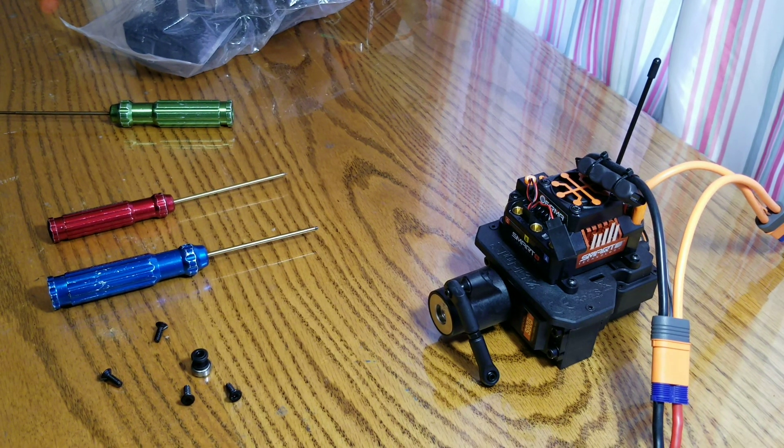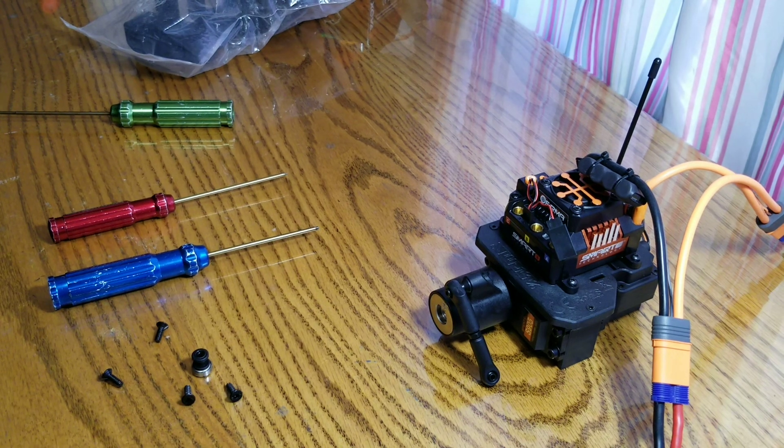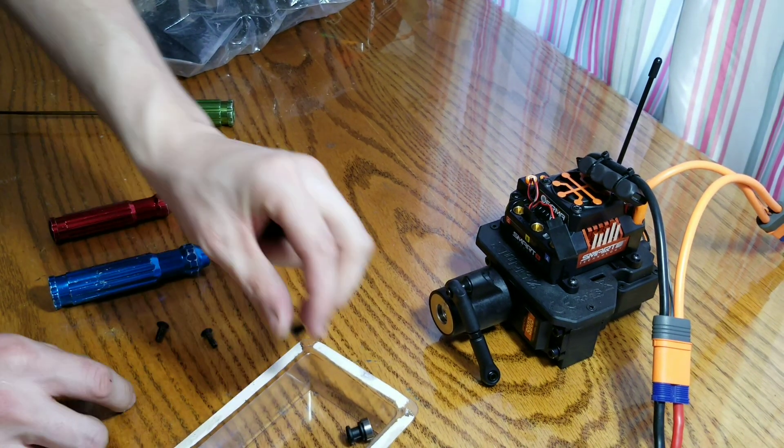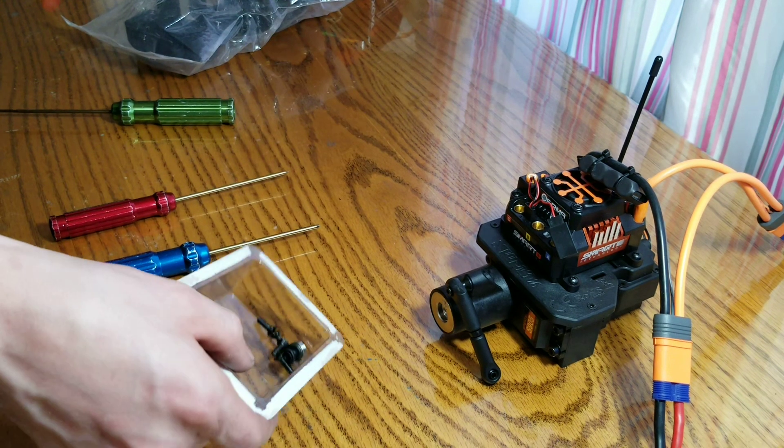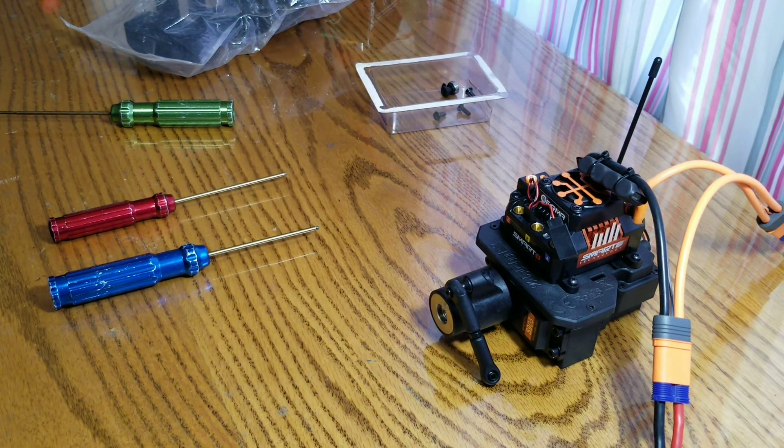I'm just going to clean out my parts tray real quick and put all those screws in there. Stick them off to one side. Now, you may be asking — what servo are you putting in here?